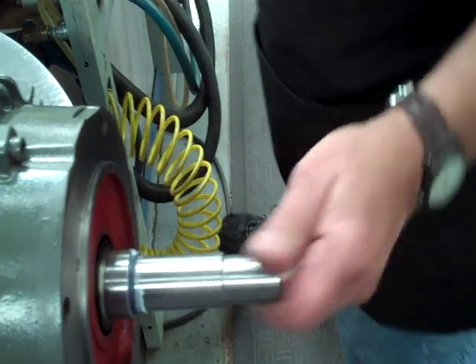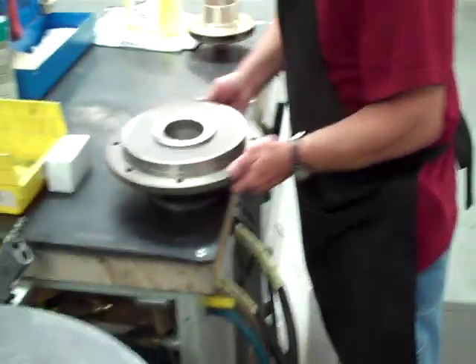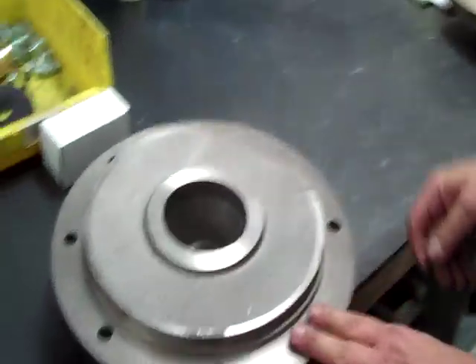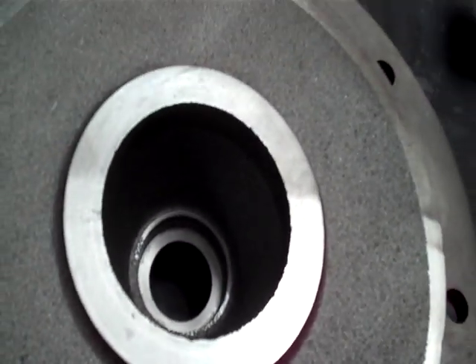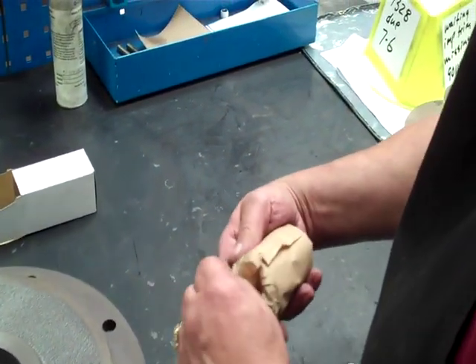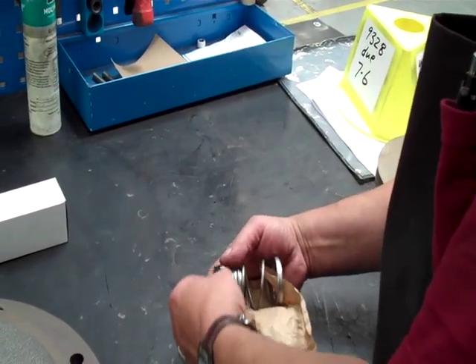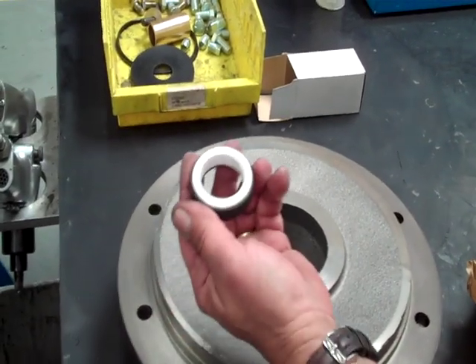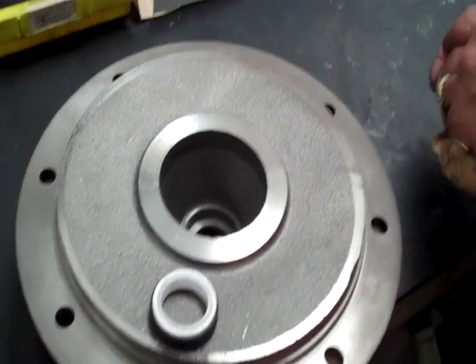Put a little lube on that until the sleeve fits over it — it's fairly easy. Next thing I do is come over and get the bracket. Make sure the bracket is clean inside where the seal seat goes in — pretty important. Next thing is I take the seal out of the box. This is the seal seat — the white part faces up.